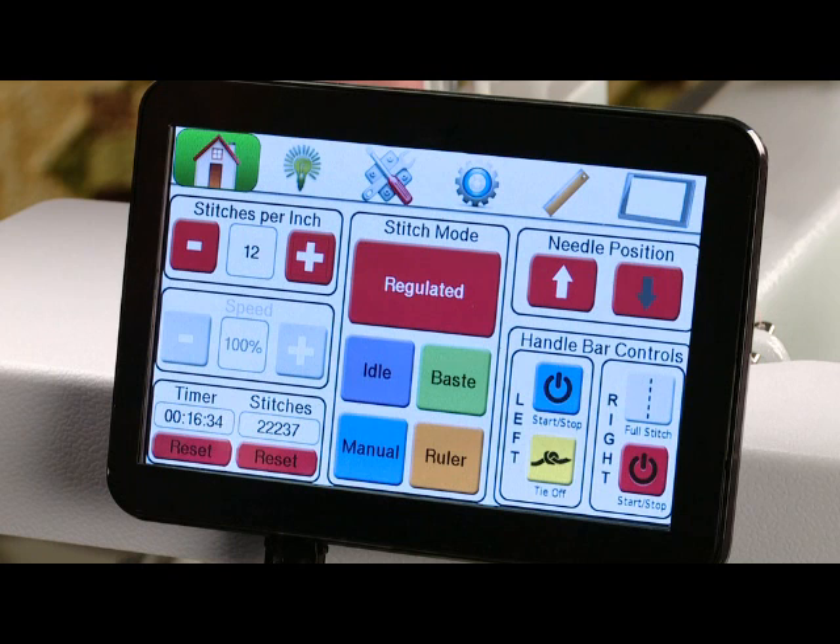Below that we have speed, which is not active right now because we're in regulated mode. Beneath that we have the timer, which tells you how many minutes you've been stitching. Next to that is how many stitches you have stitched. You can reset either of those at any time by simply pressing the reset button beneath the item and it will go back to zero.